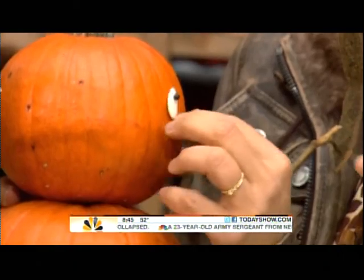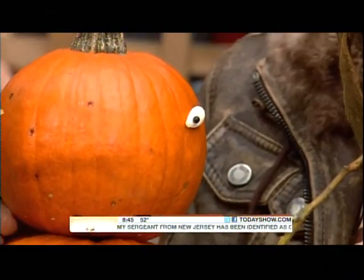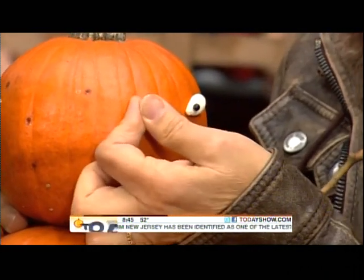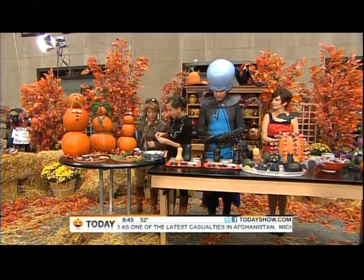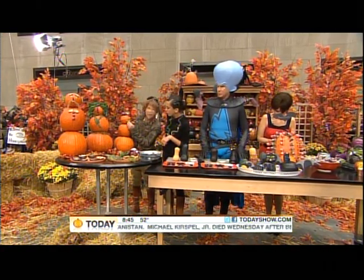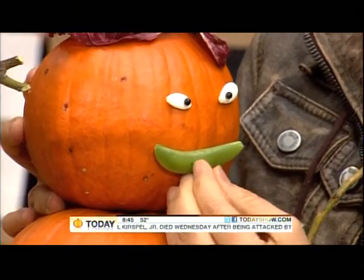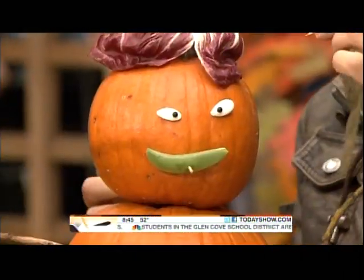We used fun stuff for hair like kale, and even things from your backyard — pine needles make a great mustache for the dad. We have a little baseball cap too. He looks a little cross-eyed with a pea mouth! And what do you think? He's sticking his tongue out — a brown tongue. That's the radish nose, but you can use whatever you want from the kitchen.